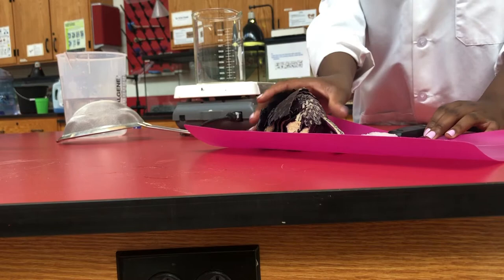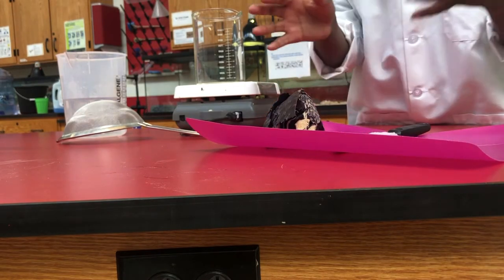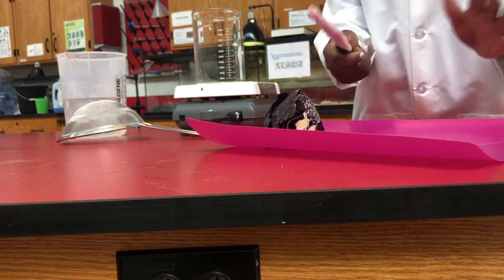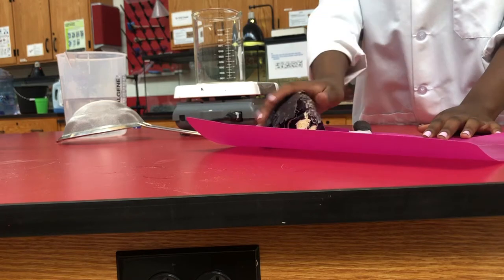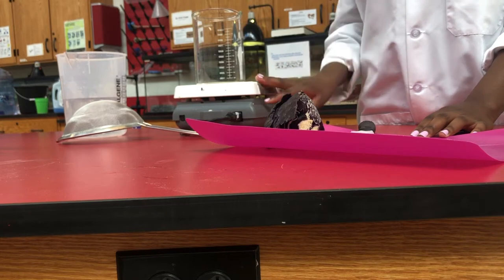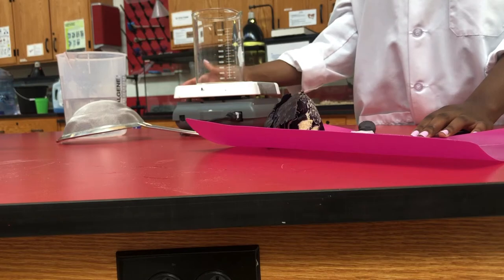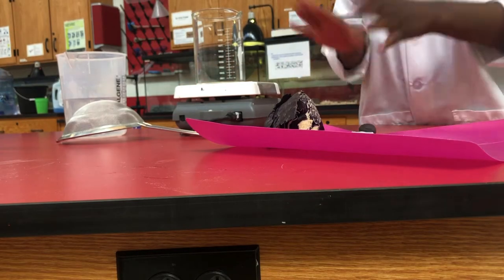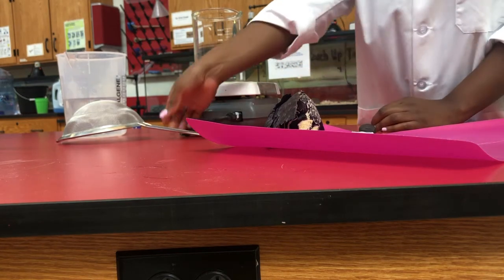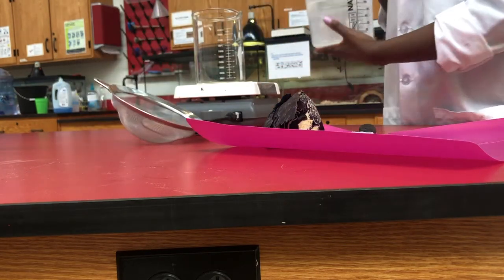First, you have to make sure that you have your cabbage. You probably won't need all of it depending on how many students are doing the experiment — you can adjust accordingly. You'll need a sharp knife that's able to cut through a head of cabbage, a hot plate or stove, and a large container. I'm using a beaker in the lab but at home you can use a pot — these are all safe ingredients so you don't have to worry about contaminating anything. You'll also need a strainer and some water.